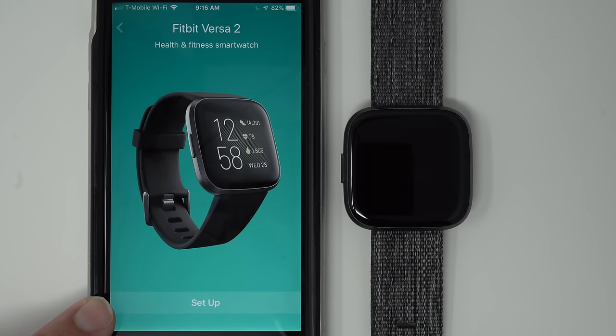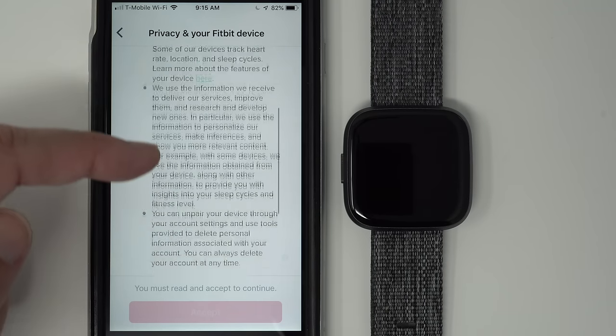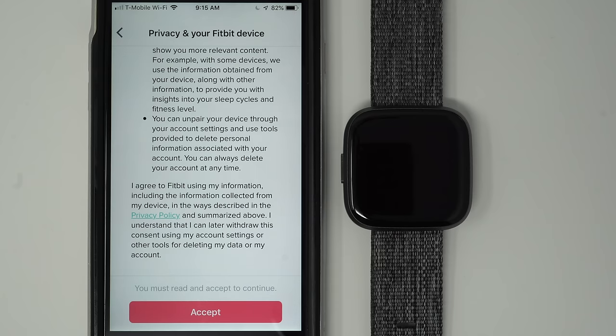If it says 'Switch to Versa 2,' then whatever device you currently have connected to your account can't be connected at the same time as Versa 2, unfortunately. So go ahead and tap there. This is some privacy information that you should read, and if you agree to it, go ahead and tap Accept.